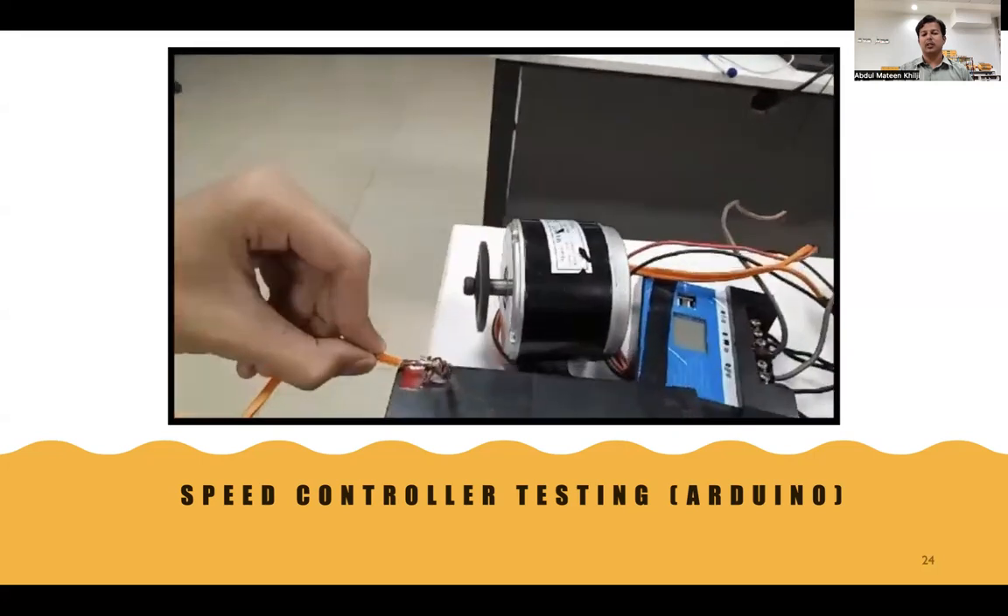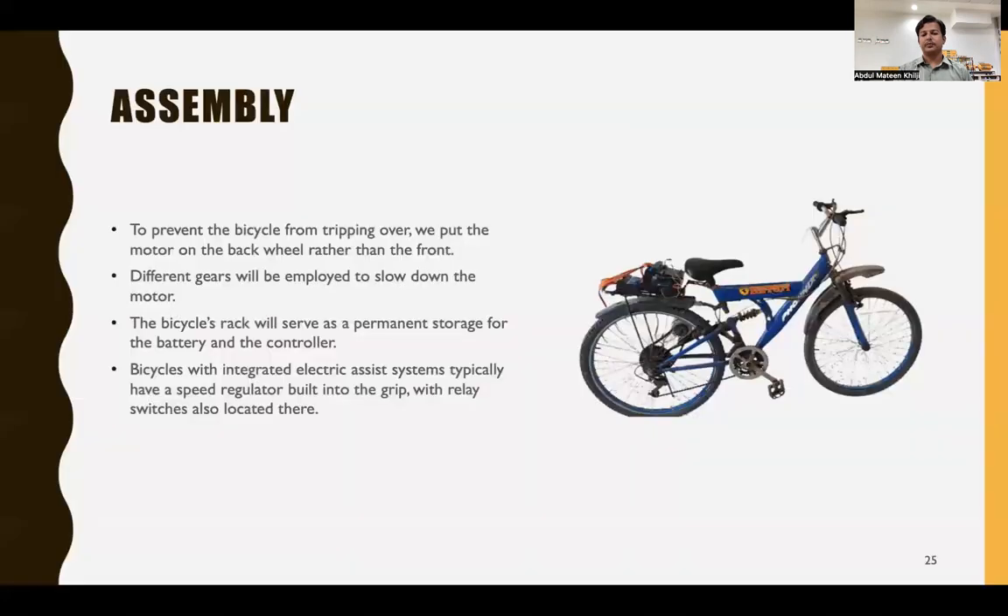For assembly, we discussed many designs with vendors and our supervisor regarding motor placement and wheel connection. To prevent the bicycle from tipping over, we placed the motor on the back wheel rather than the front. Different gears are employed to slow down the motor. The bicycle's rack serves as permanent storage for the battery and controller. The speed regulator is built onto the handlebar grip along with a relay switch.